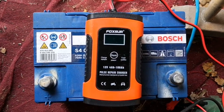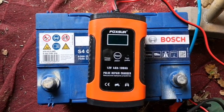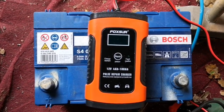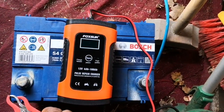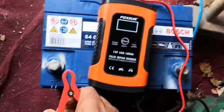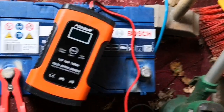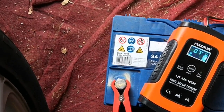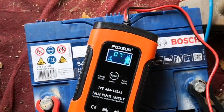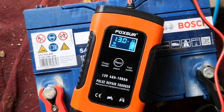So here I am, day two. It was left sitting overnight outside in the cold. So I'm going to see what voltage the battery is at. 7 degrees, and it's at 13 volts, so that looks good.